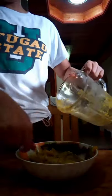So we're done with the steaming process. Next, let's proceed to the mixture process.